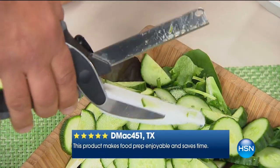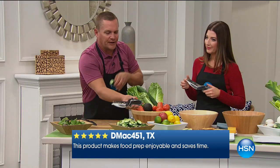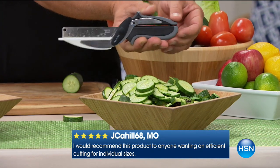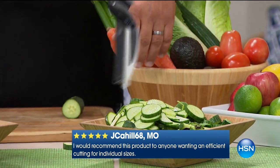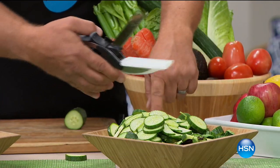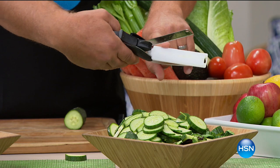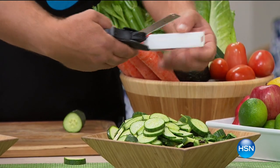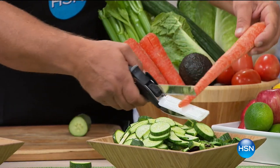Whatever you want to slice, dice, or chop, the Clever Cutter does it for you. This is the deluxe model with a German stainless steel blade. The blade locks with a blade lock so in the dishwasher you just drop it right into your utility tray. This cutting board — there's no bacteria, nothing can grow on there.